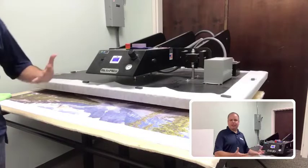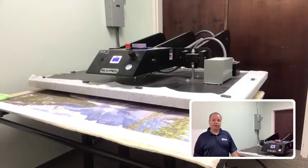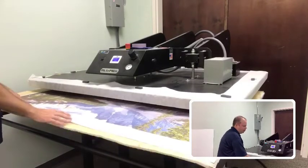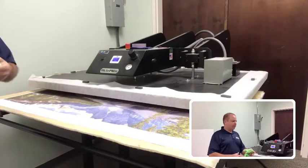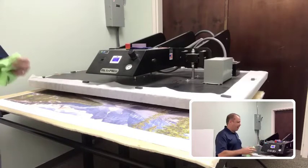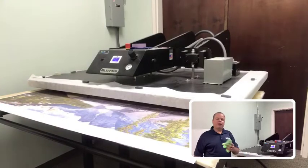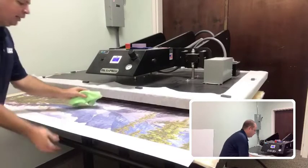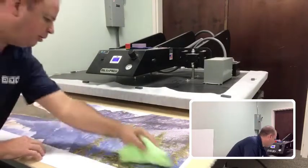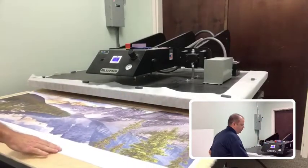The first step we are not showing you is to get your print printed with a dye sub printer. We did this on our Epson F6370 printer. Typically we would have a separate work table set up to prep our area, get our paper clean, our metal clean, and then bring it over to the press. I like to take a microfiber cloth and clean off the paper, because any dust on the paper can actually create white specks on the transfer on the aluminum.